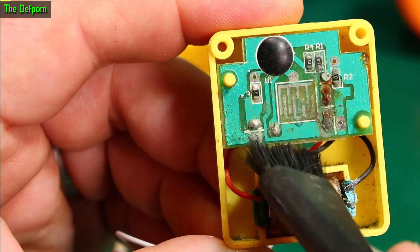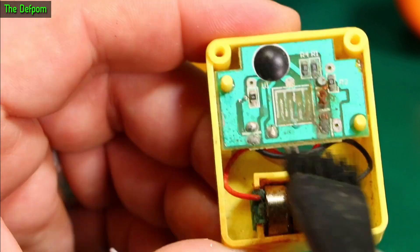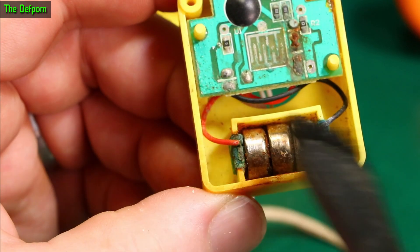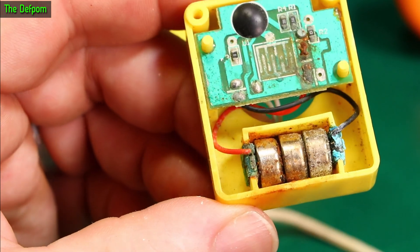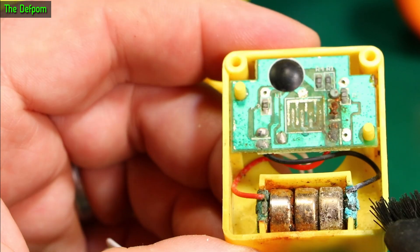Looks marginally better. So you've got resistors and stuff here which have gone — or they could just be solder pads actually. There's the contact which is supposed to enable it. Obviously this is power, on those two leads there through the batteries, which have all leaked and corroded. This isn't looking great.